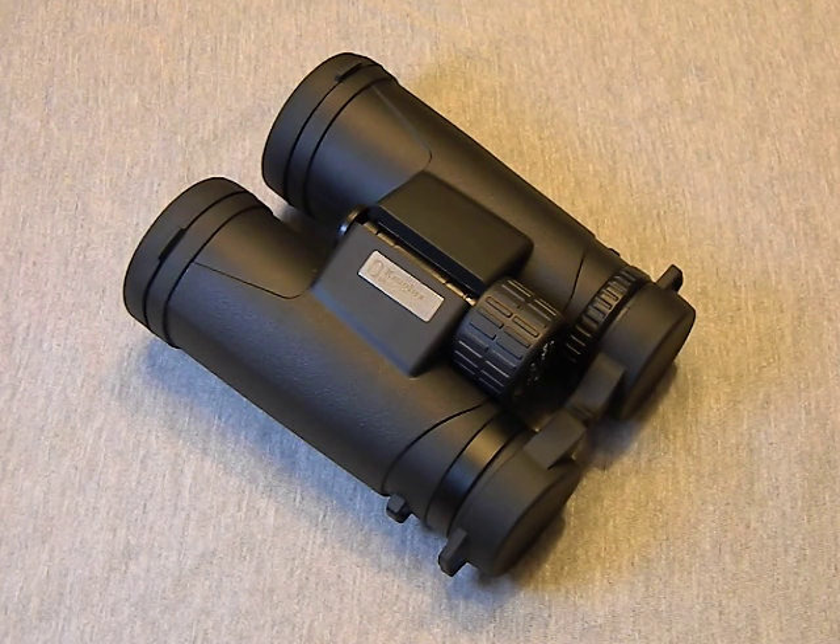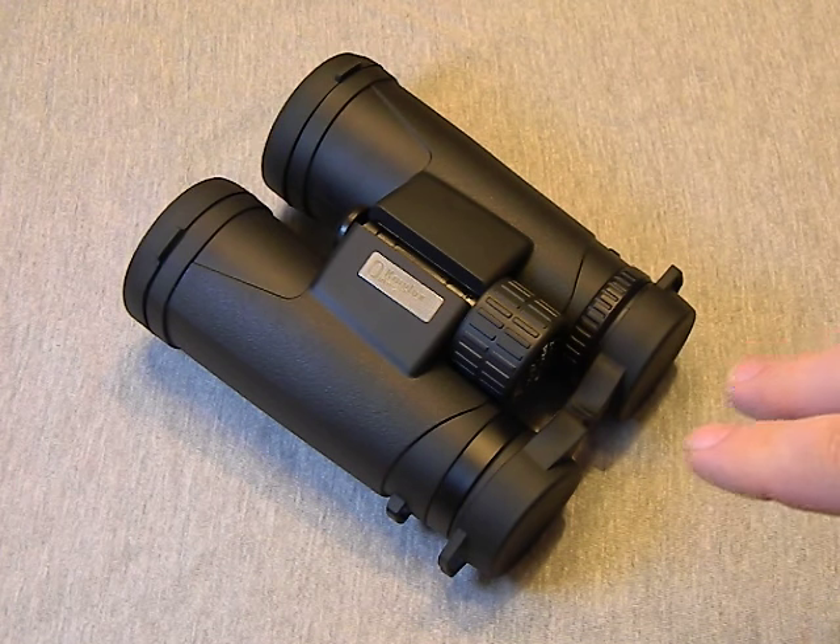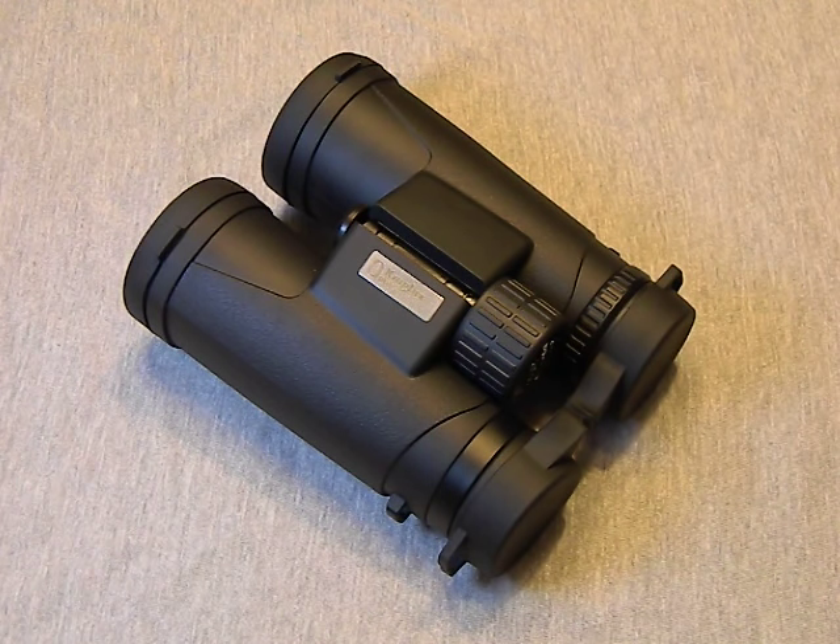I picked these out because number one they were about forty dollars, which is right in the price range I wanted to be at for you guys, because once you get below that you're really throwing your money away as far as binoculars go. They're fairly well-featured and pretty decent quality for the money.